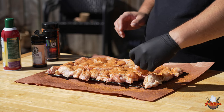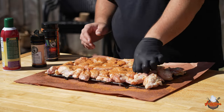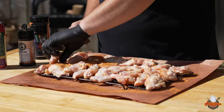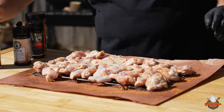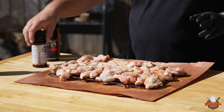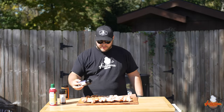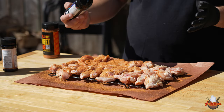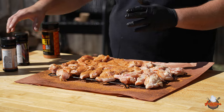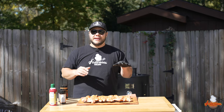Now I'm going to go through and flip all of these so we can season up the other side. We're going to hit this real quick with the Duck Fat Spray — just a super quick mist — and we're back at it with the Bearded Butcher's Cajun, then the Bearded Butcher's Hollywood. These are some of my favorite wing seasonings. I like a good sweet, I like a good spice, I like a good solid flavor. I've already got the Gateway Drum fired up and we're running at about 350 degrees. Let's get these wings onto that drum.